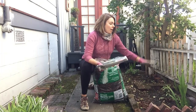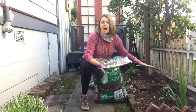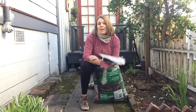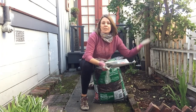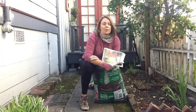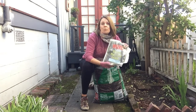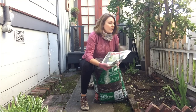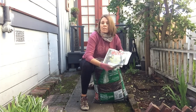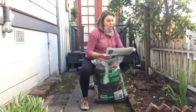Plastic also traps weed seeds, because weed seeds are constantly flying around and landing on top of it. So it's not going to suppress your weeds for very long anyway — weed seeds are just going to grow on top of it. You might as well use something that can decompose and make it part of your annual gardening routine, putting down another layer when you want that weed suppression. Newspaper is great for this.